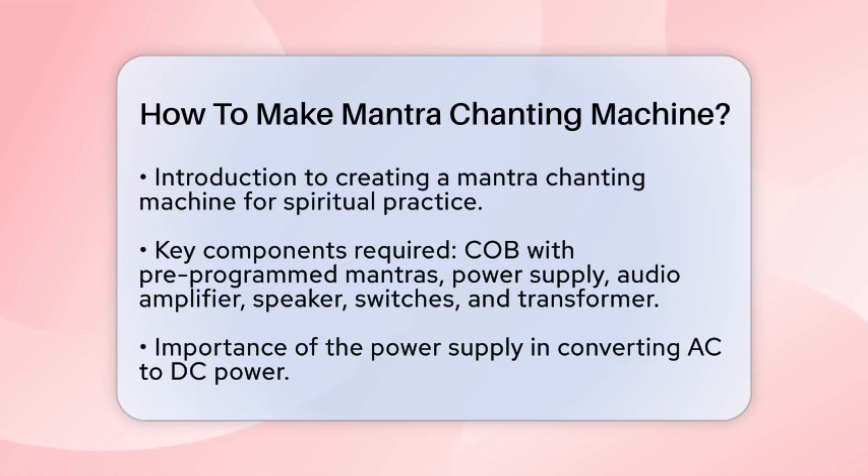To start, you'll need a few key components: a COB with pre-programmed mantras, a power supply section, an audio amplifier, a speaker, switches or buttons to select the mantras, and a transformer for converting AC to DC power.